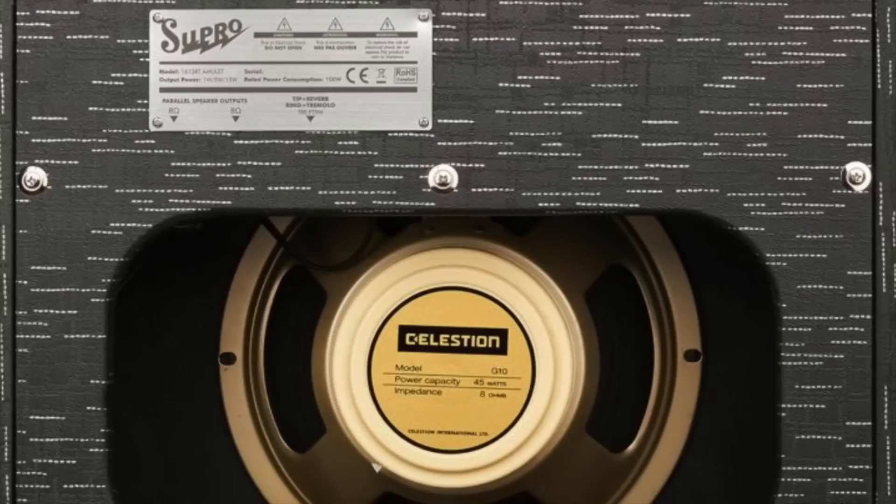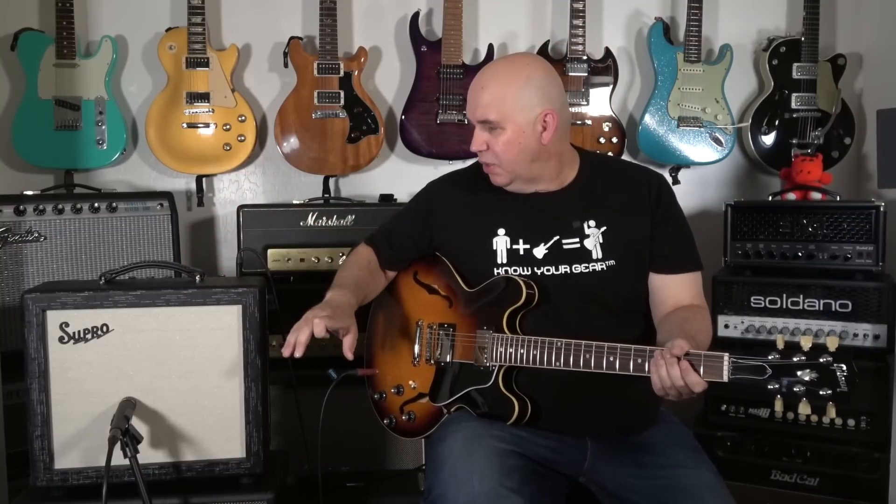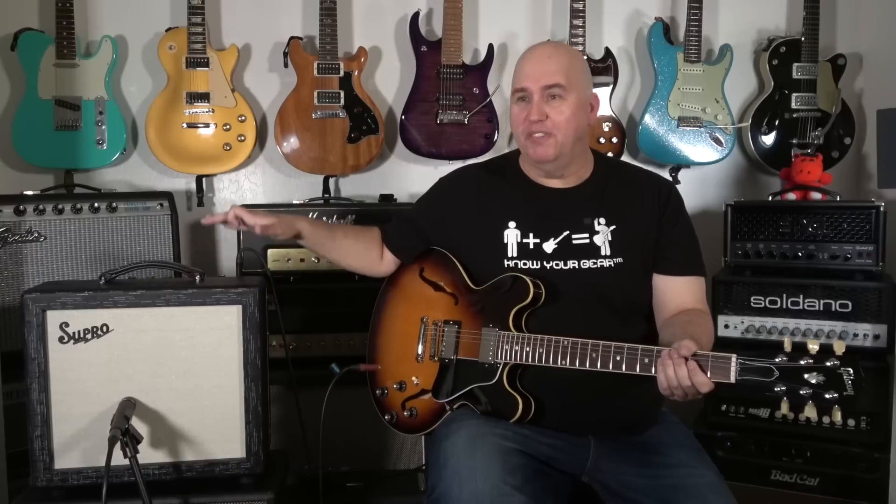It has a 110 cream back British Celestion speaker in it. It's 15 watts. You can see from its footprint it's small. In fact, I always thought just like the Comet, this kind of looks like an old portable record player, but vertical.